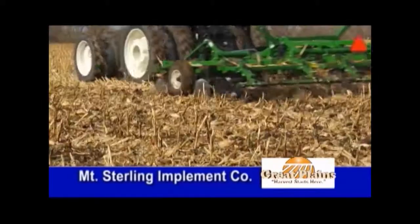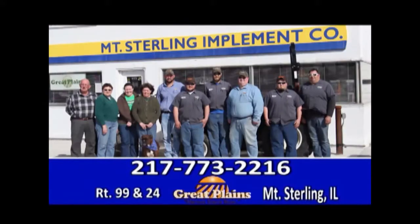Great Plains and Mount Sterling Implement have the equipment you need. Mount Sterling Implement at the junction of Route 99 and 24 in Mount Sterling.